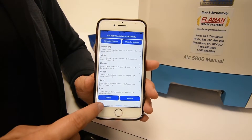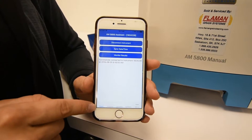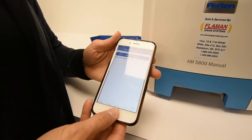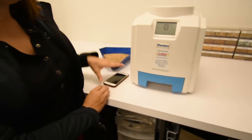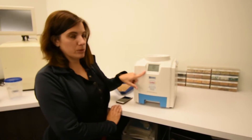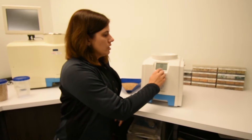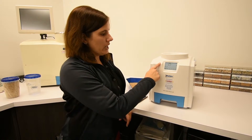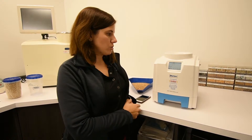To disconnect from the app, you will go back to the start menu and tap disconnect. When you're disconnected, your unit will still have the Bluetooth connection. To get rid of this, you will tap on the back button to bring you back to the main screen.